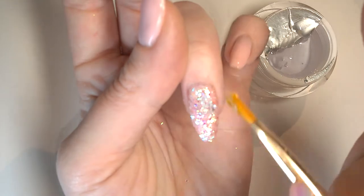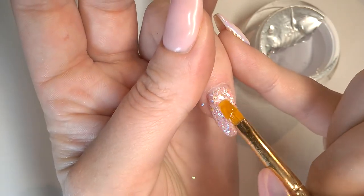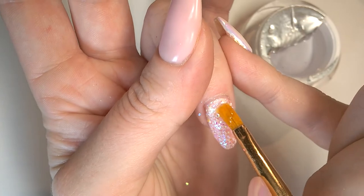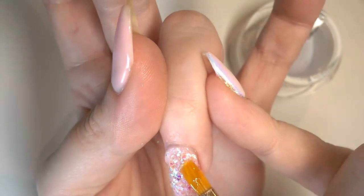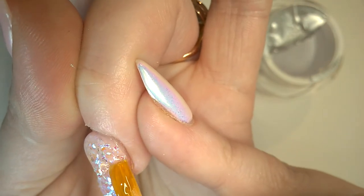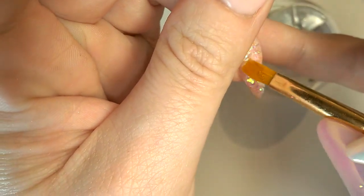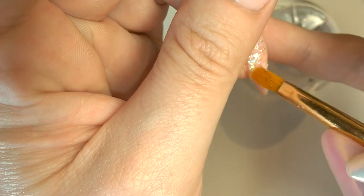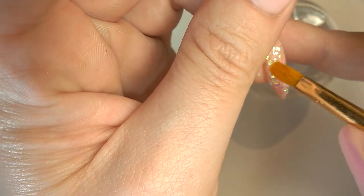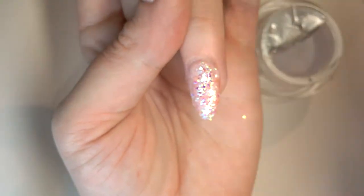My camera is really struggling with these glitters to focus in - I'm really sorry about this. Normally you wouldn't want to abandon your blob on the nail because then there's a chance you're going to get bubbles. But in any case, it's just the usual process for encapsulating. You start with your blob towards the cuticle slash zone two. With this, you don't want to do it all in one. Although they said it has less of a heat spike than other builders, I've actually found it's got quite a spike. Especially if you're not using this with a builder base, you really want to go thinner.